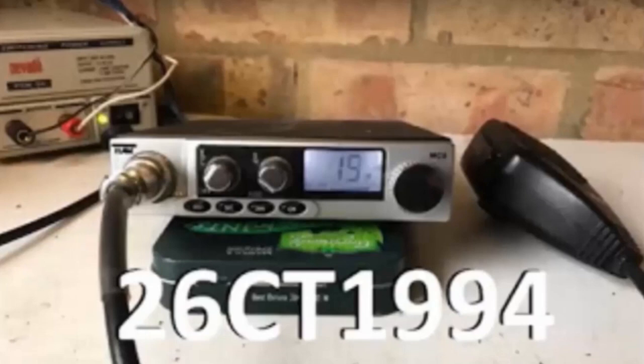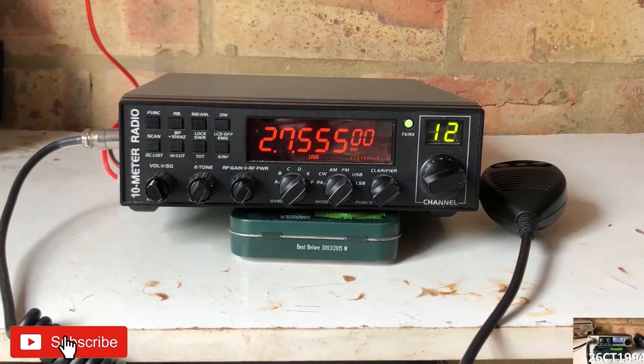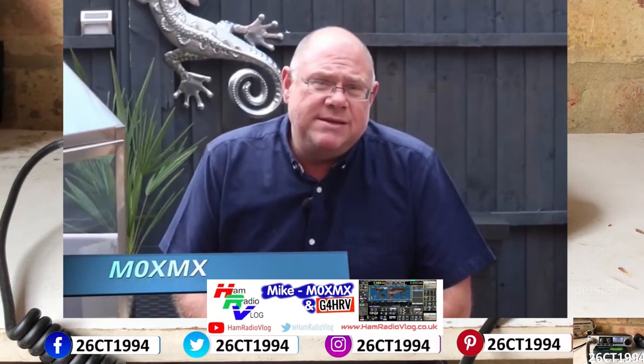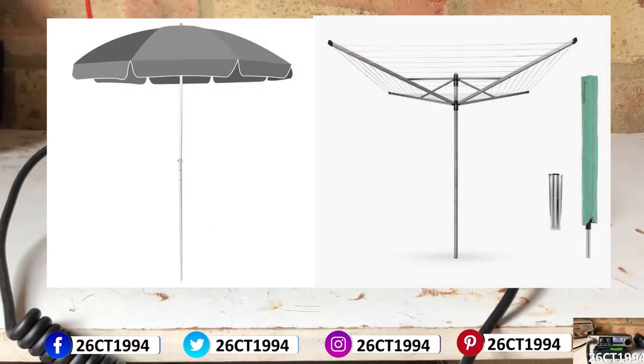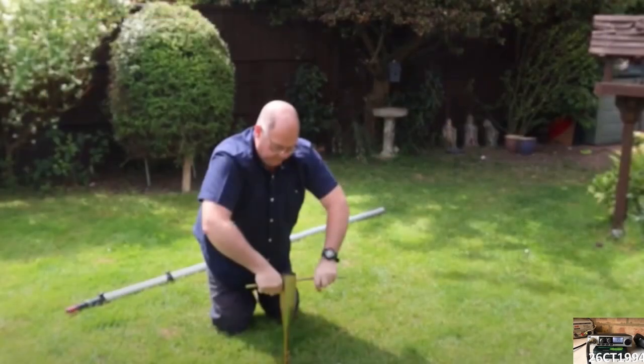It's CharlieTango1994 back with another YouTube video. Watching YouTube recently, I came across a video from Ham Radio Blog about a device originally designed to use with garden umbrellas or rotary dryers so that they can be erected in a garden without a heavy base. What the guy on the YouTube video used it for was to temporarily erect his antenna mast when out on a field day, and I thought it was a great idea.